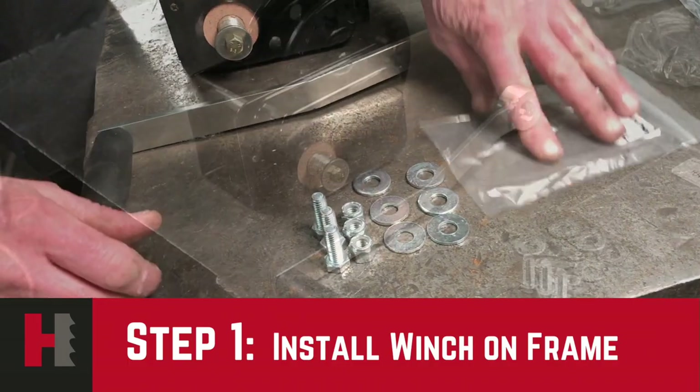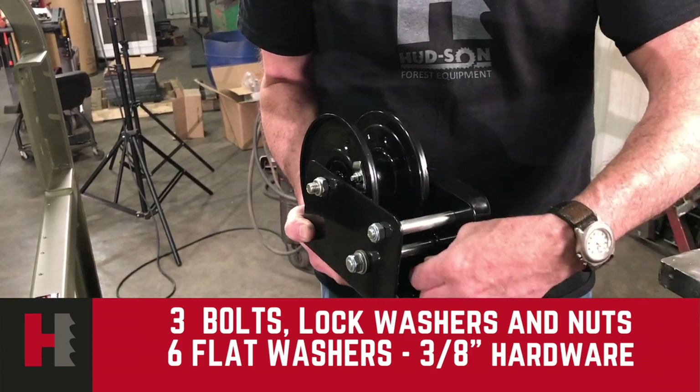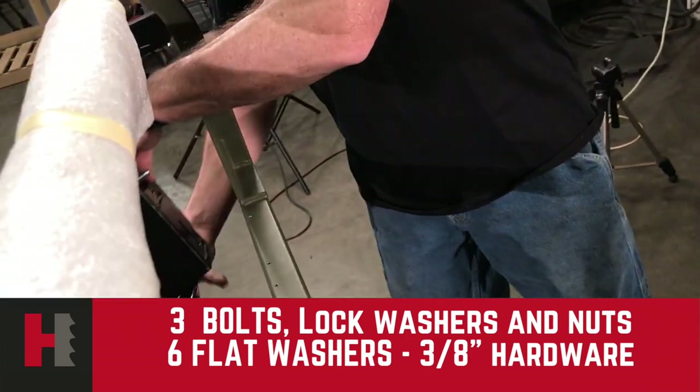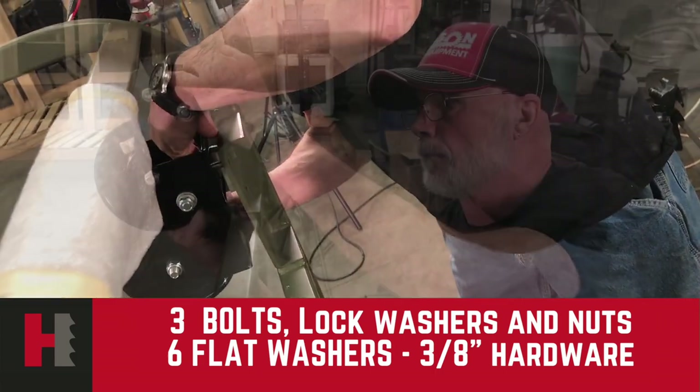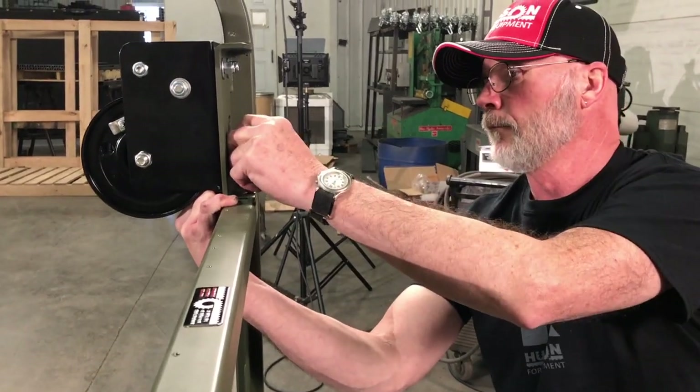The first assembly will be our winch. The winch is held in by three bolts. We will put it in the front, drawing it to the rear, and you will put the hardware that has been packaged with it together. Make sure it's tightened down good and tight.